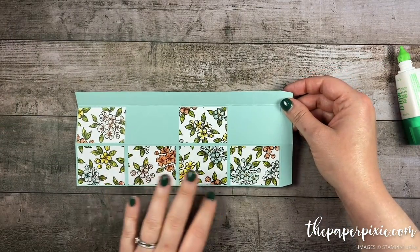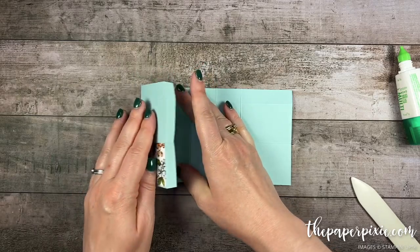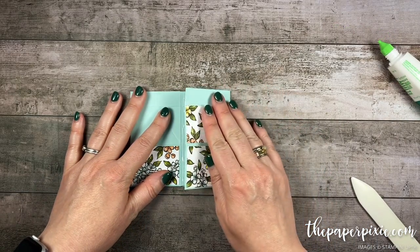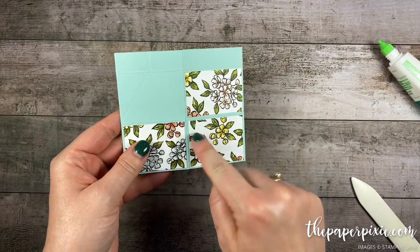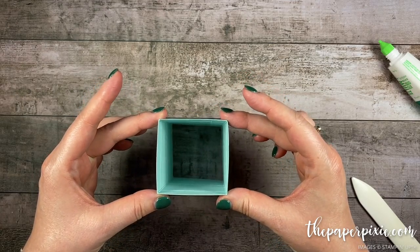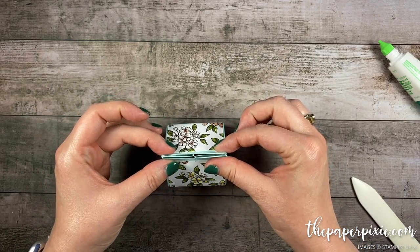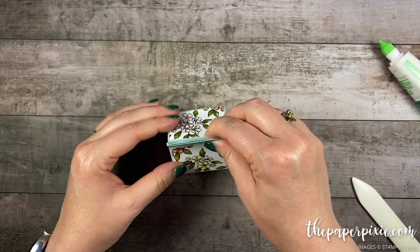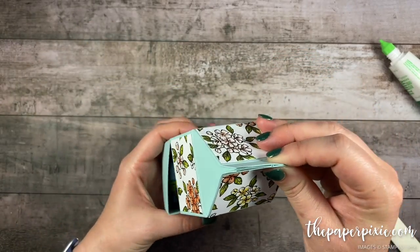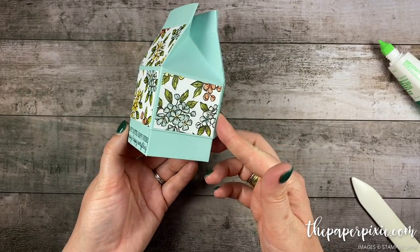Now that the designer series paper is adhered we can go ahead and put the box lid together. I'm gonna flip it over, fold on the second score line from the left, and apply glue along that little half-inch tab. Then I'm gonna fold it from the first score line on the right — those should line up just right. This is where our seam is, so this is our back panel. Holding the four corners with my middle fingers and thumbs, I'm gonna push in with my index fingers on those little short tabs — watch how that goes together. I love how these milk cartons go together. See that on the side because we did those diagonal score lines. And then this fits over our box base — it might take a little bit of time but it is a snug fit.